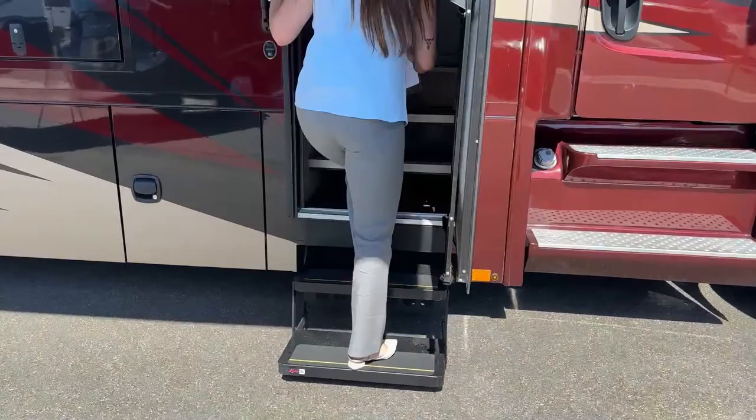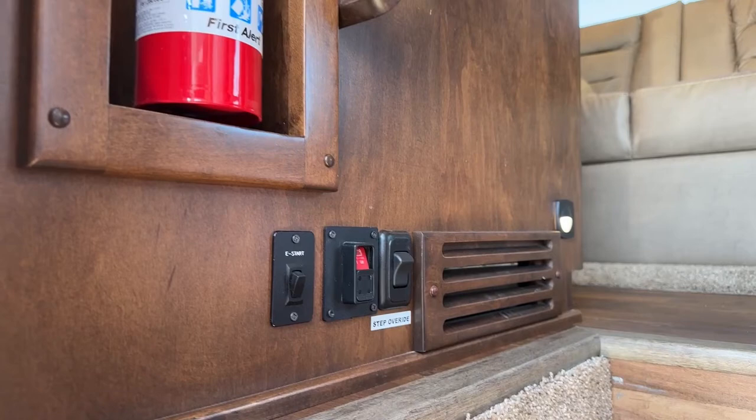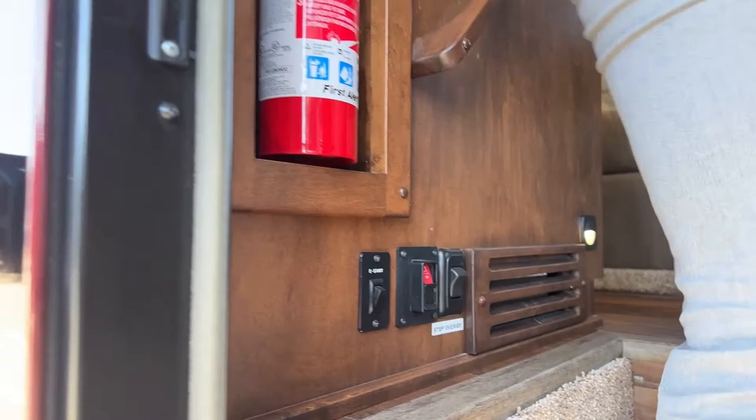Before we head inside, I wanted to show you where our fire extinguisher is. We also have a power disconnect right here and then the step override — if you don't want the steps to cycle every time you close the door, you can activate that here.